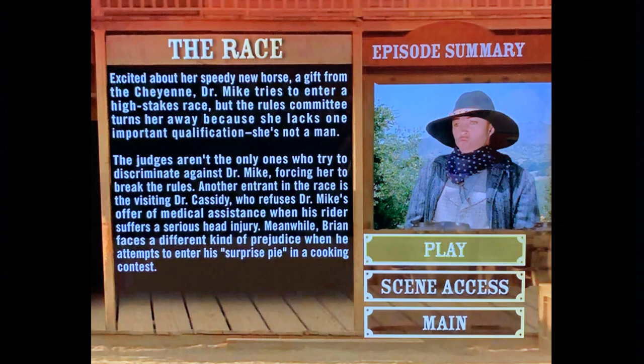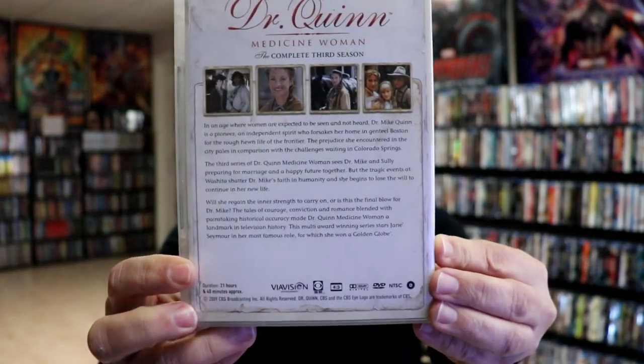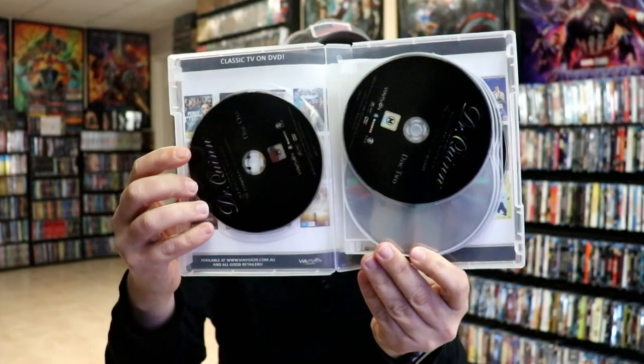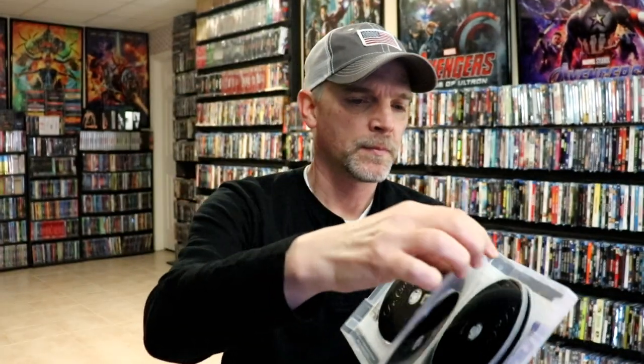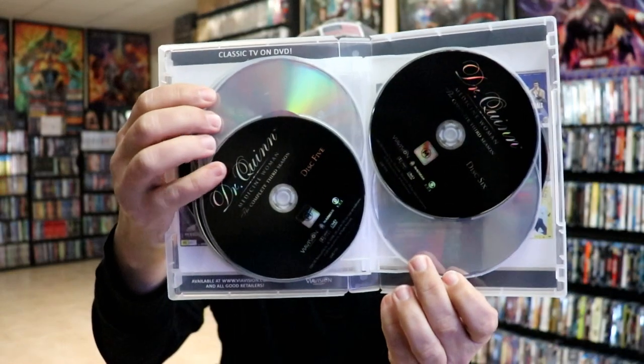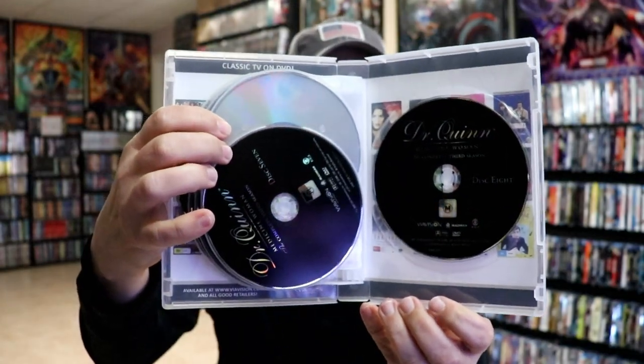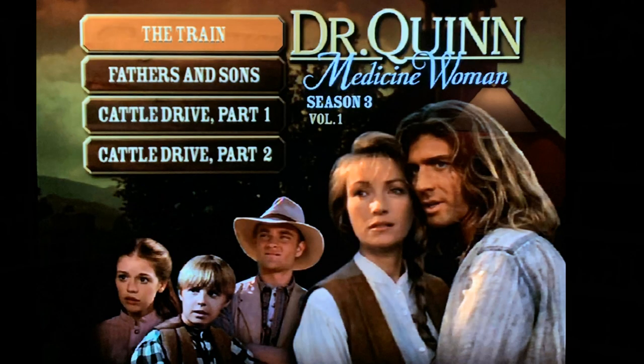And here is the complete third season and the description of the season. On the inside we have disc 1 and disc 2, 3 and 4, 5 and 6, and disc 7 and 8. And here is the menu art for this particular season.